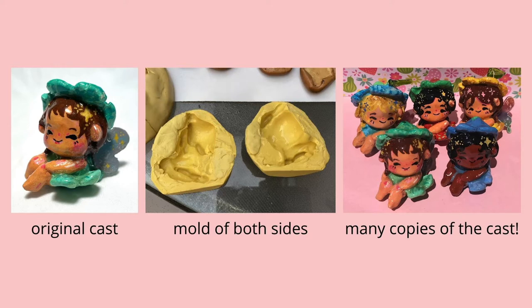So when I wanted to remake the molds because my old one was getting torn and had been used so many times, I had to use the first fairy that I made in order to make a new mold. So when I say original cast, I'm using the recycled plastic one because the clay one doesn't exist anymore.